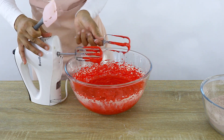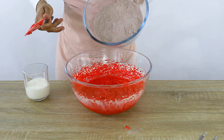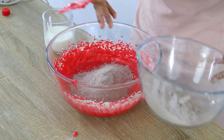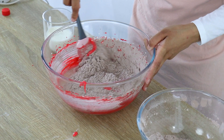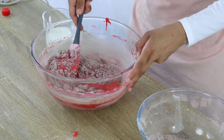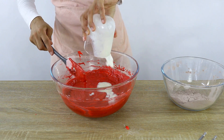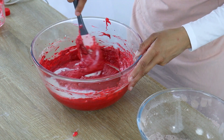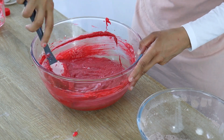Before I add in the rest of my ingredients I'm just getting all the batter off of my attachments, then finishing off by adding half of my dry ingredients to my wet mixture. Gently folding that through with a spatula until it's just combined, then adding in my buttermilk and folding that through until just combined. To finish off I'm adding the rest of my dry ingredients and doing the same thing. Make sure you don't over mix your batter.